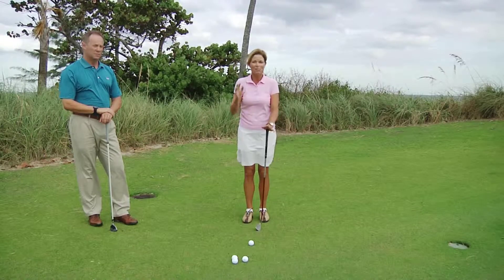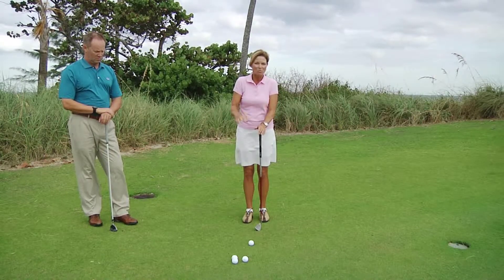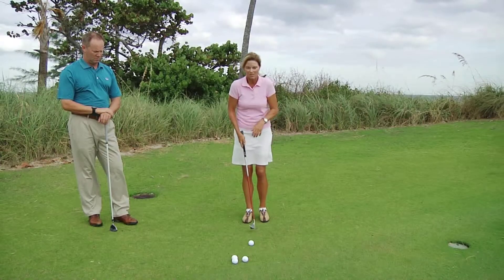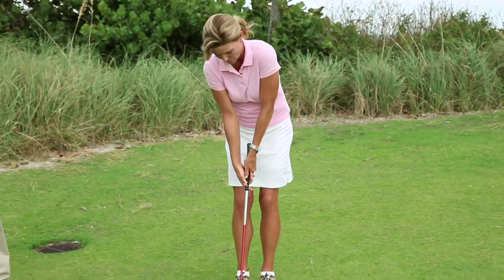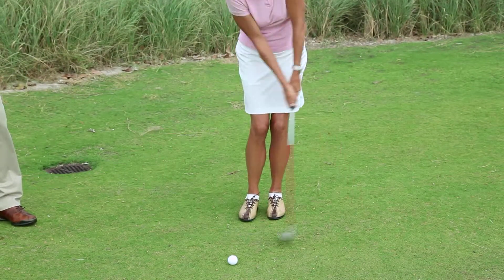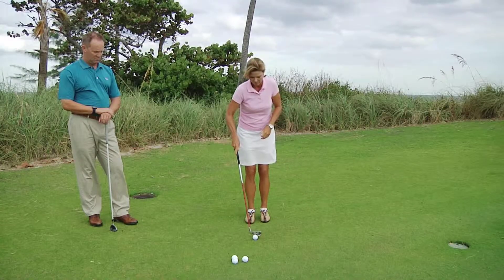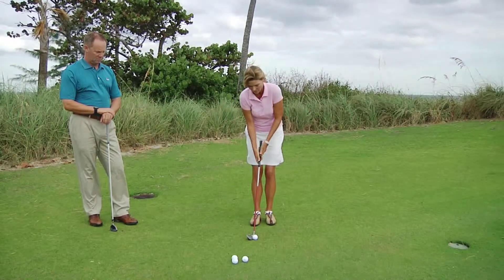From there, it's a putting stroke. As soon as you can convince yourself of that, the better your chipping will become. So I'm going to take my practice stroke — holding low, stance narrow, leaning toward the target. Make a nice putting stroke, very even, and brushing the grass. Go ahead and set up to the golf ball with the same setup.